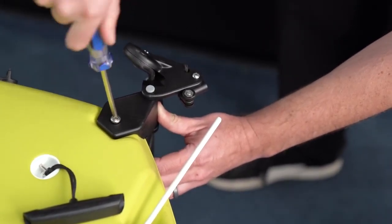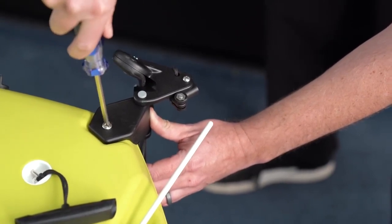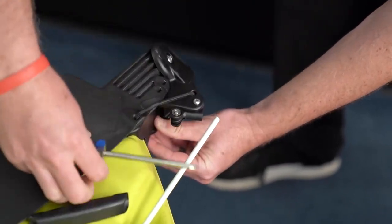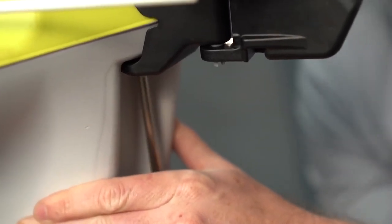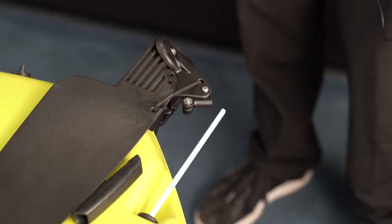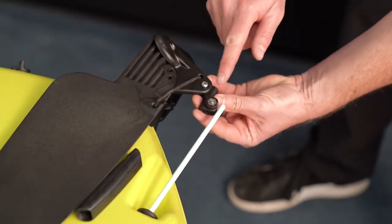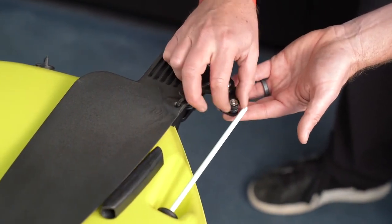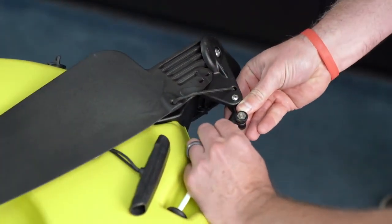When doing the installation, you're going to want to make sure to use a hand screwdriver and not a power screwdriver. Once the rudder is installed to the kayak, to attach the steering system, we're going to insert this rod into the steering pivot on the rudder assembly. Make sure that the knob is loose, and then slide the rod right into the part.